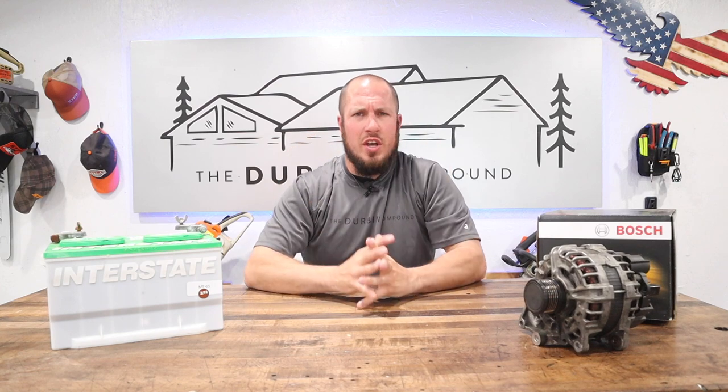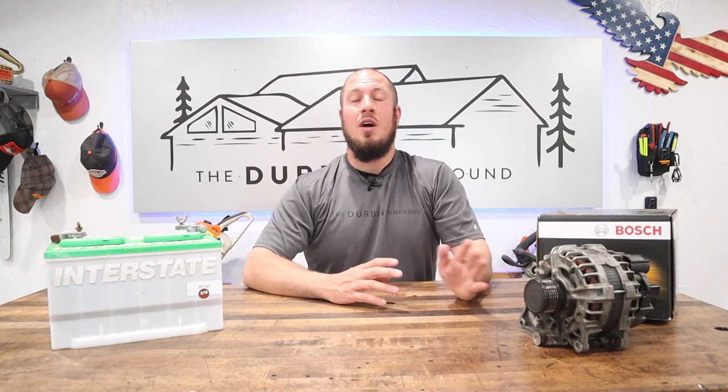I called my buddy who's a service advisor and told him what I'd found. I said I thought the alternator was bad. He said, 'I'm not saying you're wrong, but your troubleshooting may be a little backwards — we haven't replaced many alternators, maybe one or two at this dealership all year long.' I figured, maybe I'd be the third.